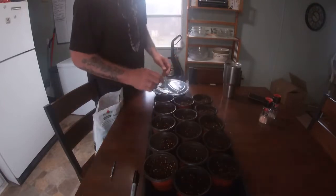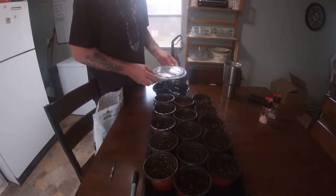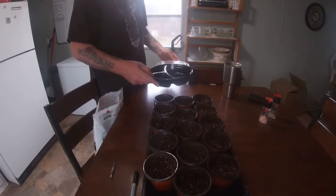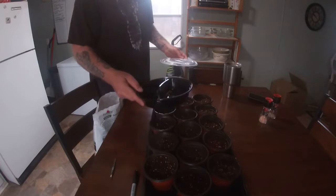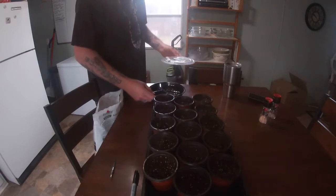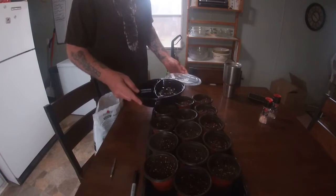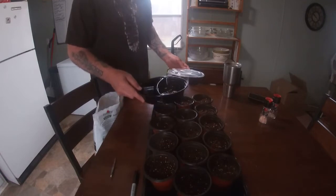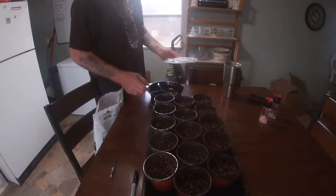Once a seed has a good tail, it's ready to go into the soil when you germinate in water. You just want to get a little tray like this, fill it with water, put the seeds in it, and that's it. Don't let the seeds become exposed — the water level is getting low right now because they're drinking all the water and being hydrated and starting to grow.